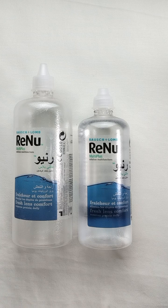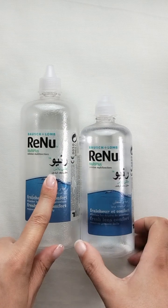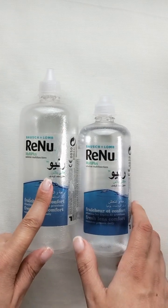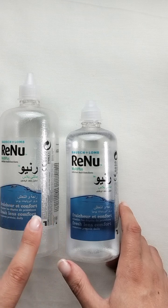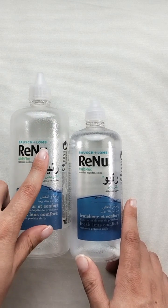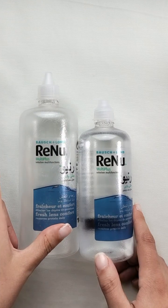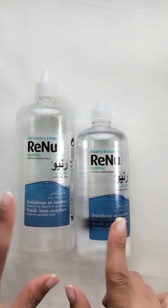Hi everyone, welcome back to another quickie review. In this video we're going to talk about the Renu — or Renu, whatever you call it, I don't know how to pronounce it — but anyway, this is a contact lens cleaning solution. It's from Bausch + Lomb.